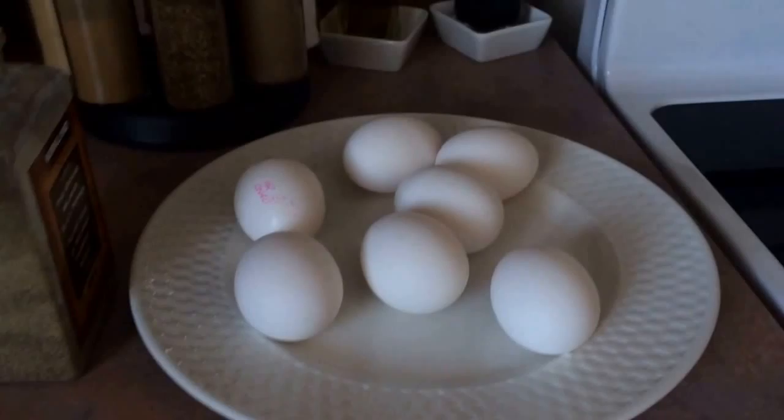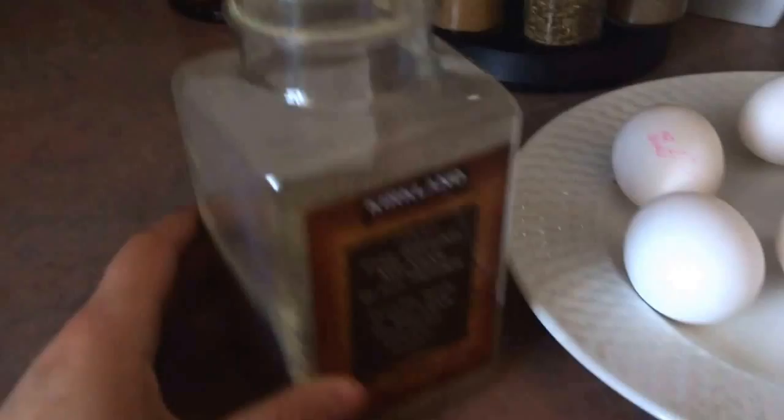Here I have about six or seven eggs — again, depends on how many people you're making it for. Some pepper and I have one onion that I'm dicing up with some vegetable oil. I'm going to put the heat on high and then wait for those to cook.